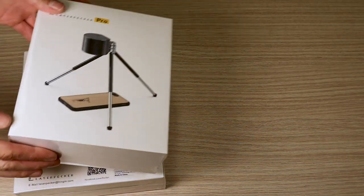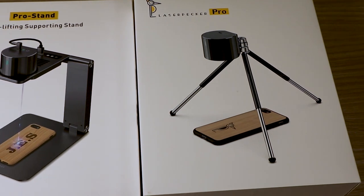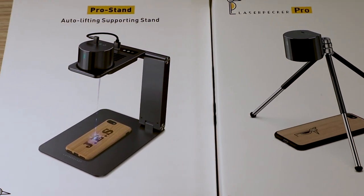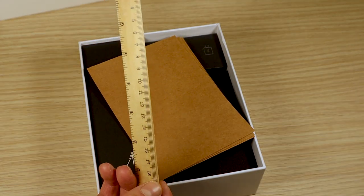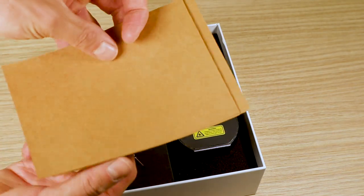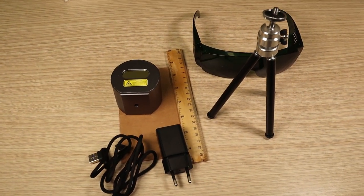Today I am going to test a very different kind of laser engraver: the LaserPecker L1 Pro, together with an optional upgrade, the autofocusing stand. Inside the L1 Pro basic package you get a measuring ruler for focusing, some samples of brown paper for engraving, a power supply, a laser diode, safety glasses, and a simple tripod stand.